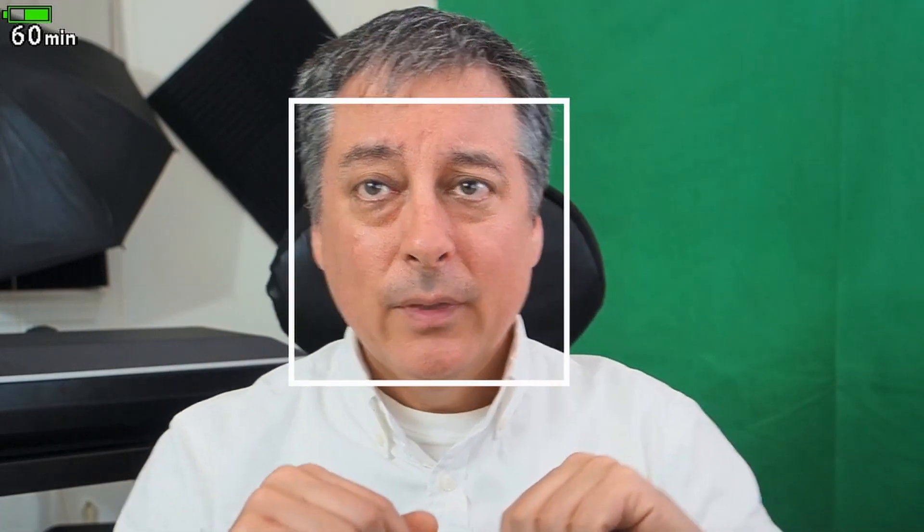Okay, this is just for video — I'll talk about the photography side in a little bit. If I move over here you can see the square stays on my face. If I move to the other side of the frame, and I'm moving back roughly about a foot —